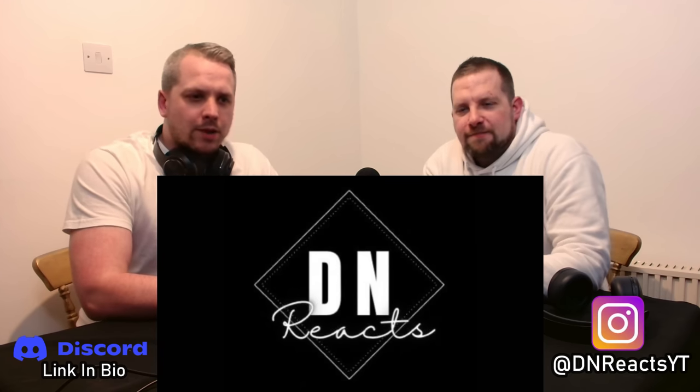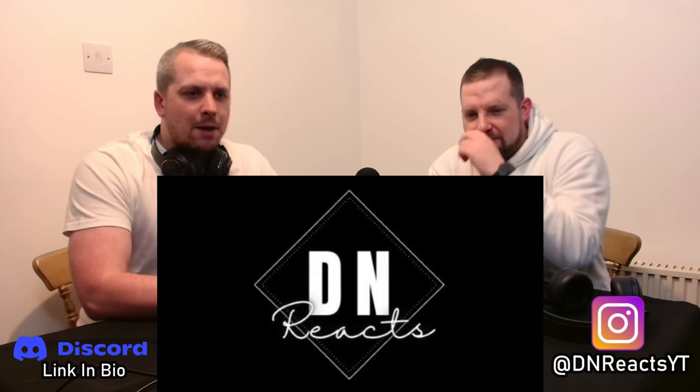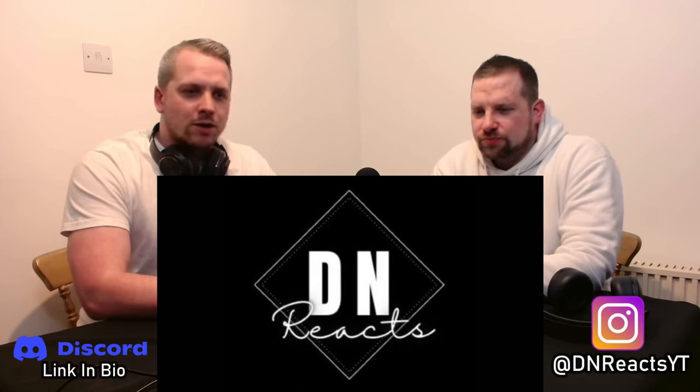Welcome back to the channel, I'm Damo, I'm Nick, and today we're going to be taking a look at how to hit a baseball, so this is the beginner's guide to hitting.